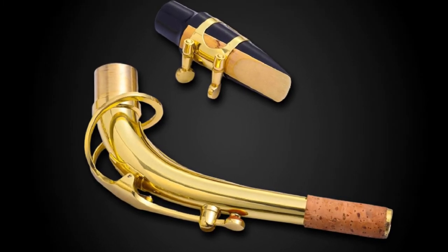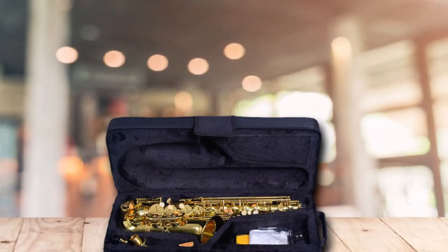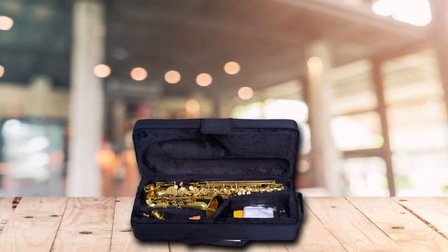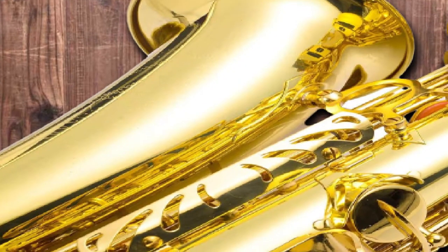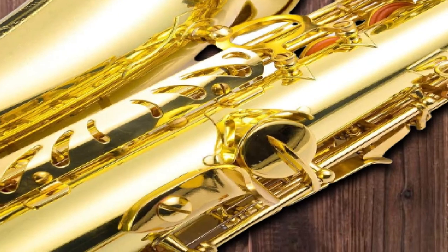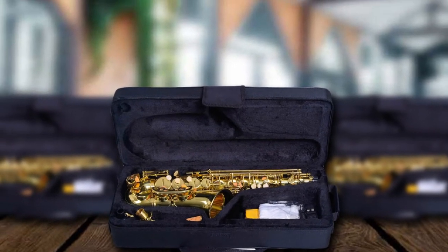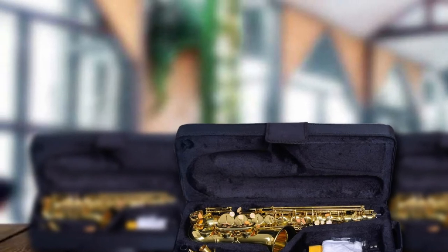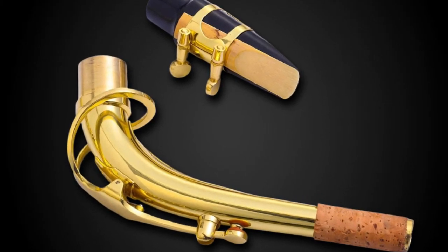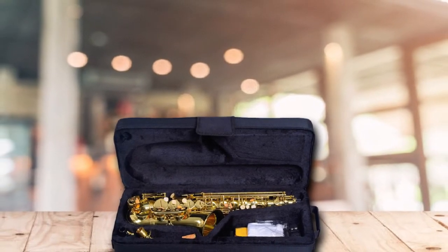It boasts solid brass construction and is surprisingly elegant and durable for the price. It is lightweight and easy to assemble, making it ideal for younger musicians. It has an easy playing feel with giving fingerings and a very nice warm, resonating sound. The packaging is great — it arrives with needle springs in place, pads evenly seated, and no leaks present. E-flat through to F-sharp resonates full, warm, and clear. One suggestion is that you may want to consider purchasing an upgraded mouthpiece, as it is often a good idea to pair a higher-end mouthpiece with a lower-end saxophone to really bring out the full sound.